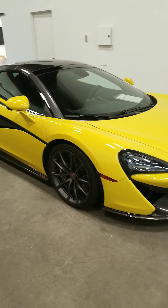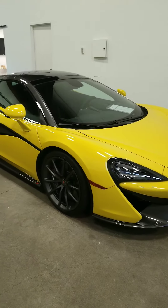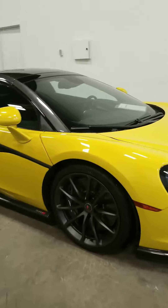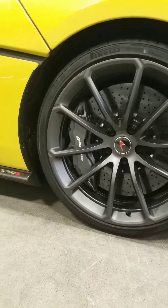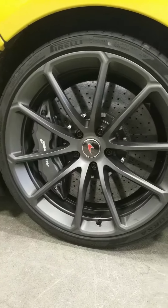This is our 570S Spider in yellow. This car is 560 brake horsepower, 570 horsepower. This model has upgraded alloy wheels with a stealth wheel finish, special colour brake calipers, grey finish, and carbon ceramic brakes.